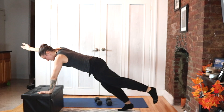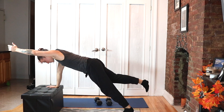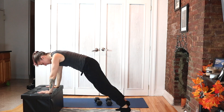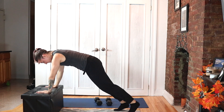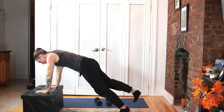Raise opposite arm and leg, then put it down and switch. Moving with control — I told you this is way challenging. That's why we're doing it on an incline, not on the ground just yet. Make sure your core is connected — belly pulling up and in.